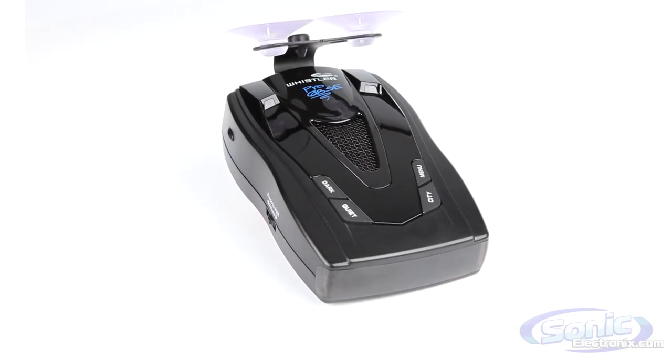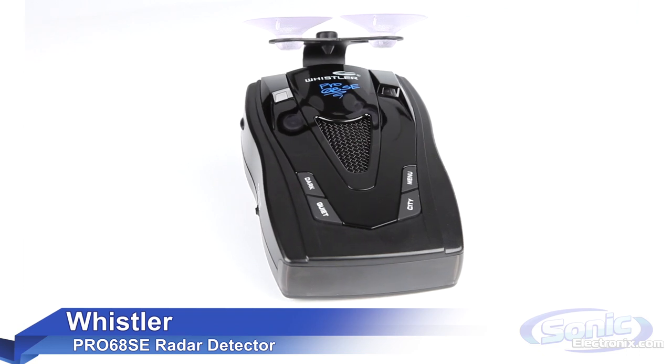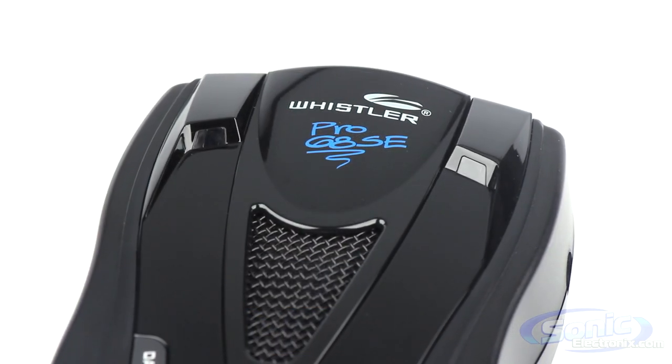The Whistler Pro 68 SE radar detector gives you the best bang for the buck without sacrificing quality. The design of the radar detector is simple, no frills, all performance with all kinds of features you'd expect to see from units that cost twice as much.